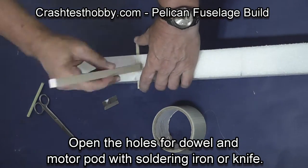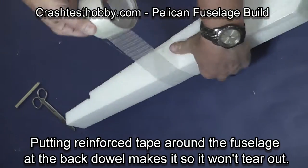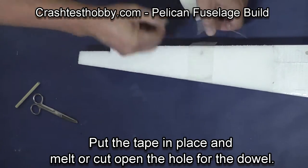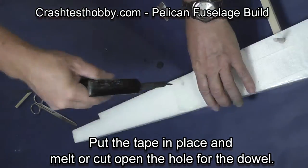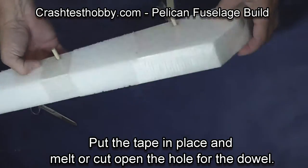Open the holes with a knife or with a soldering iron and just double check the fit again. I like to put a wrap of the bi-directional tape also around the rear dowel in the fuselage, just so it can't tear out as you stretch rubber bands up and over the wing. Then once again I melt the holes open and check for fit, making sure that they're aligned with the fuselage and that they're square.